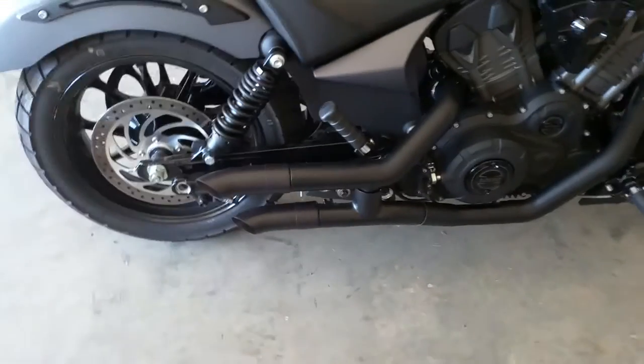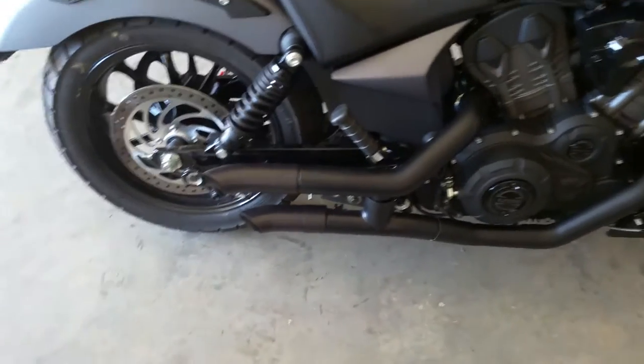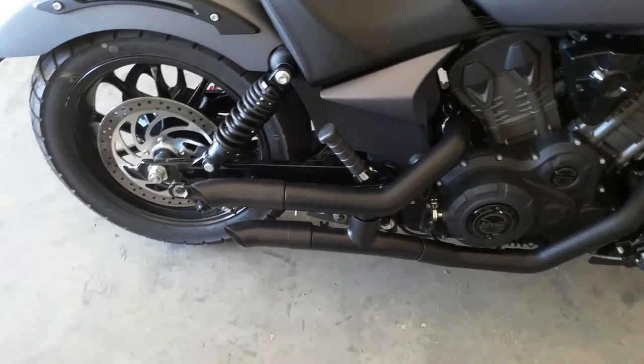In case anyone's wondering what the Radiant Cycles Shorty GP exhaust sounds like in the fitment on the 2017 Victory Octane.